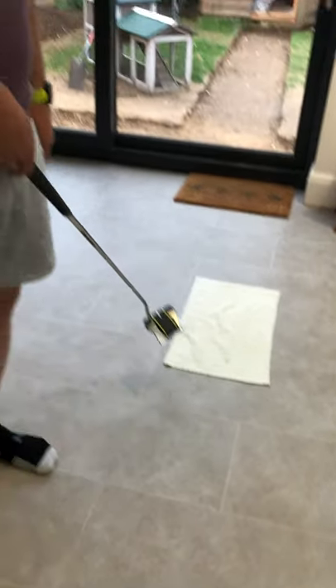This one's called the tea towel challenge. You can see I've laid a tea towel on the ground there, and we're going to try and putt the balls to finish on it. We're going to have five goes and see how many I can get.